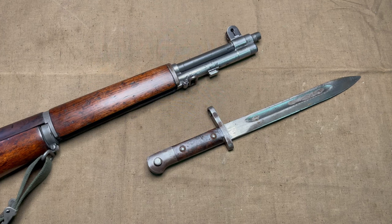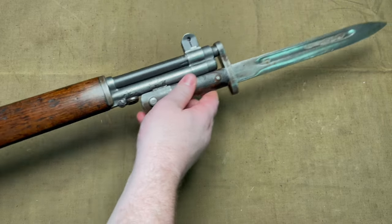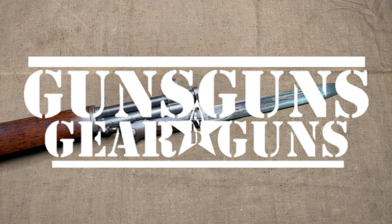Why does this Turkish M1935 bayonet, originally manufactured for the Mauser rifles, fit this M1 Garand? Welcome to Guns, Guns, Garand, Guns with Gary Gunderson. I am Gary Gunderson.